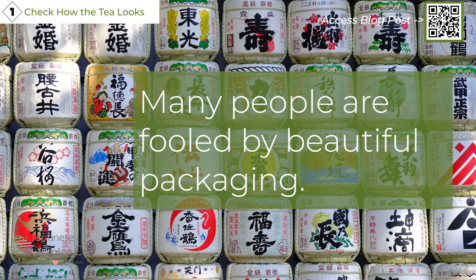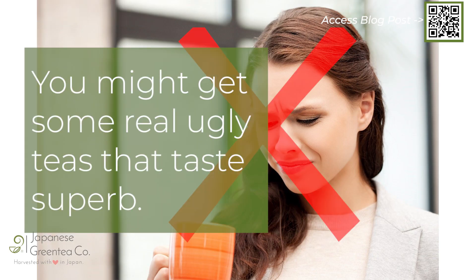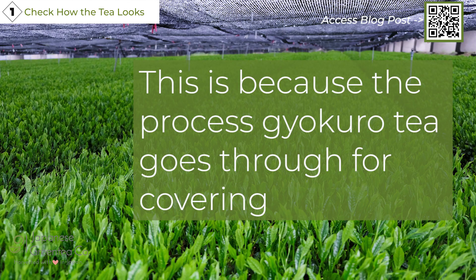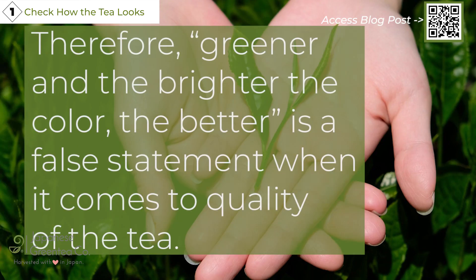Many people are fooled by beautiful packaging. You might get some real ugly teas that taste superb. For instance, the color of Gyokuro green tea would look a lot greener than other types of Sencha tea. This is because the covering process Gyokuro goes through makes the tea look much greener than non-covered Sencha. Therefore, the idea that greener and brighter means better quality is a false statement.